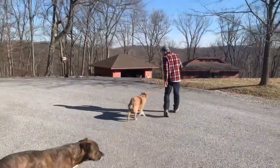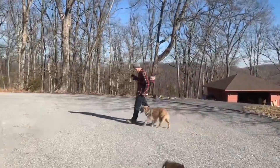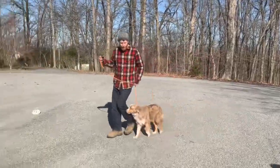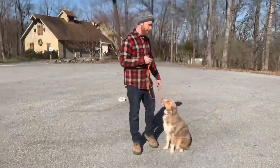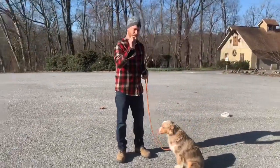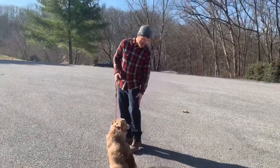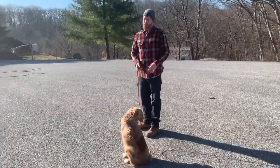Heel. Wow. Good boy. Good boy. Sit. Wow. So he just made a little bit more progress today — only a little bit, but it was an important piece. He's starting to learn that the word heel means to come find this position on my leg, and that's the beginning.